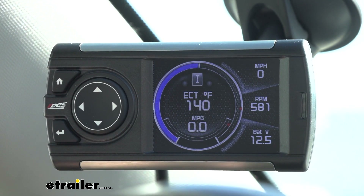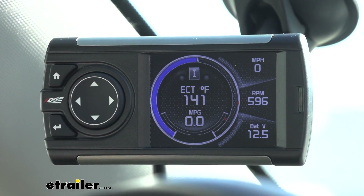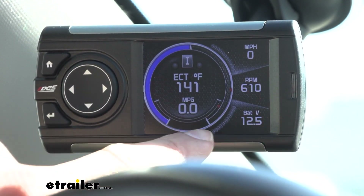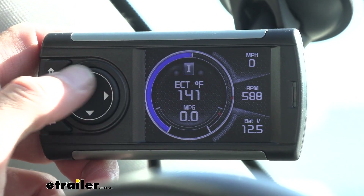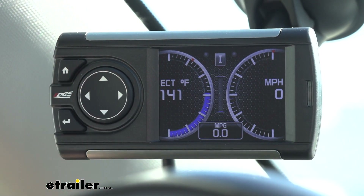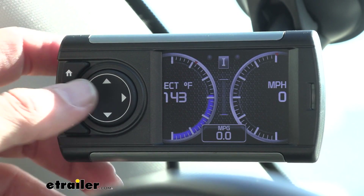Now you can see just idling here, we're hitting an RPM of close to 600. It tells us our battery life, showing that we're only getting zero miles per hour. We can start going through some of these settings. You can also change the display — it will show you your temperature, and you can also have your miles per hour up there as well.